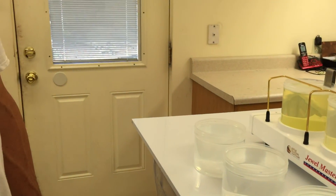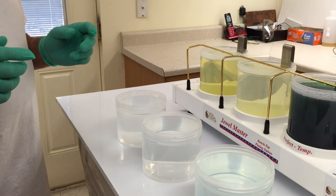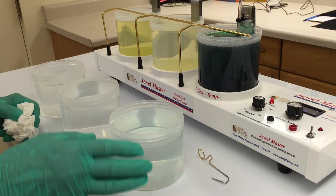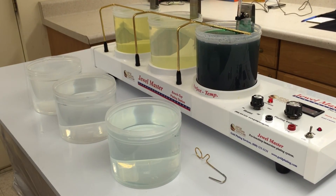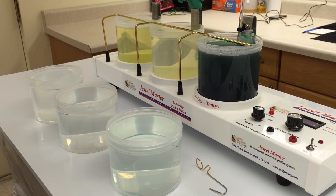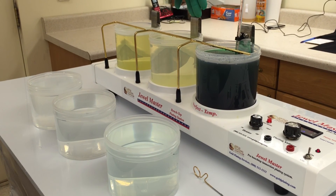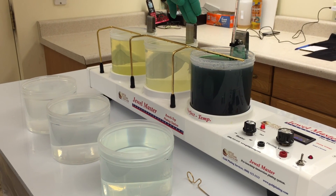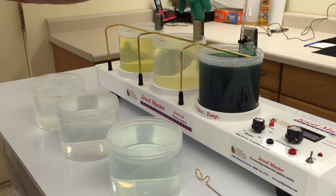One more thing to add: if we were going to do a stainless steel item, I would set up with exactly the same setup, with the exception that the middle beaker would have Woods nickel strike or acid gold strike. If you have Woods nickel strike in the middle beaker, you would also need a bagged nickel anode in your activator solution. If you use an acid gold strike, then you would need to use a platinized anode in the middle beaker.